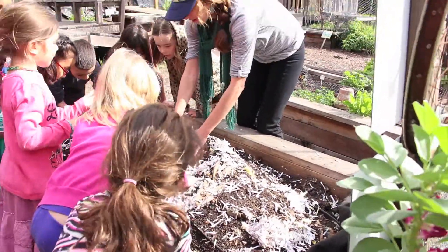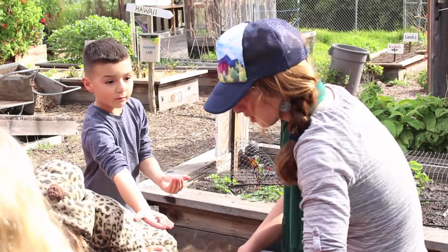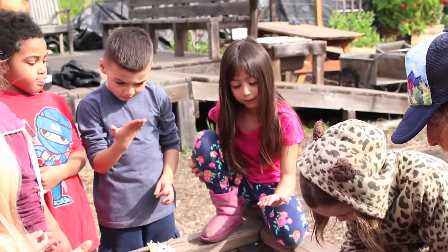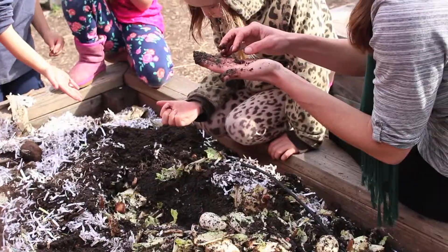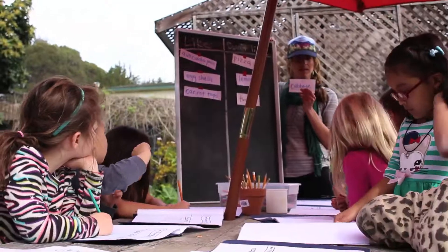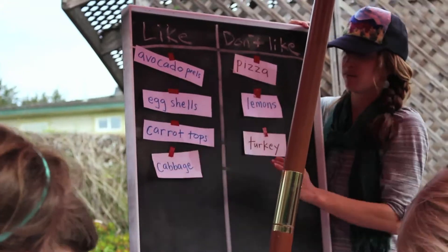This lesson was about what to feed the worms in our worm bin. The students got to connect with the worms. Then we picked different cards with different foods and tried to figure out if that's something we would like to compost or not, by using our observations from the worm bin.